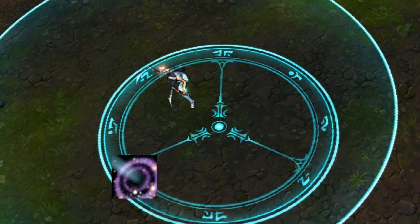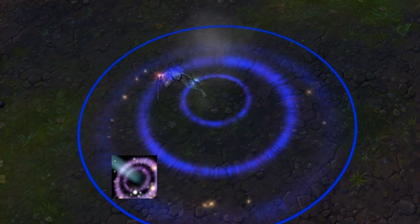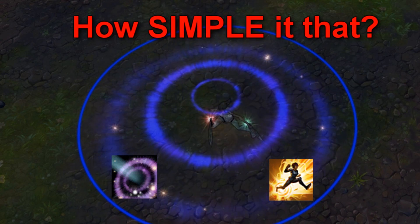Step 1: Use your W. Step 2: Flash in the circle. How simple is that?